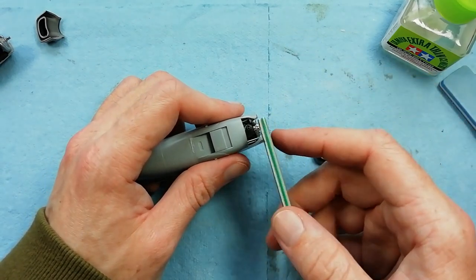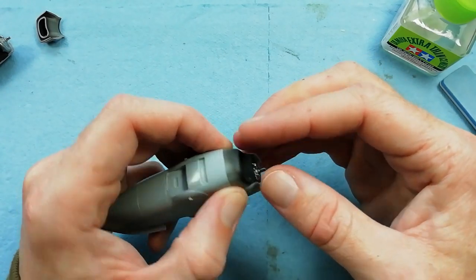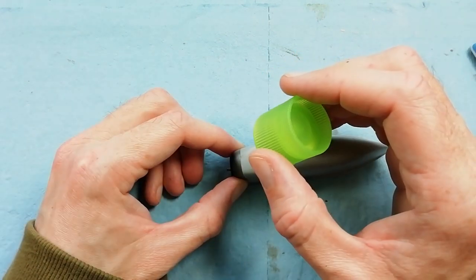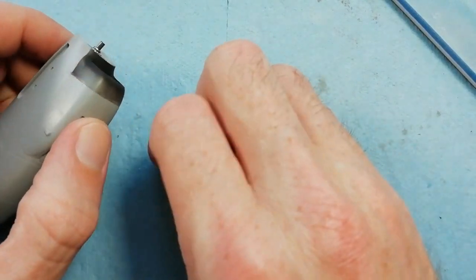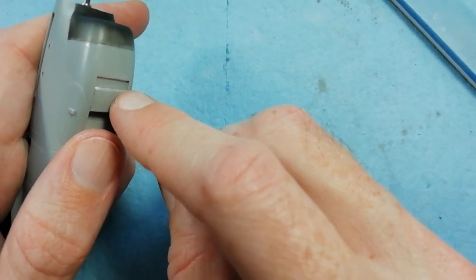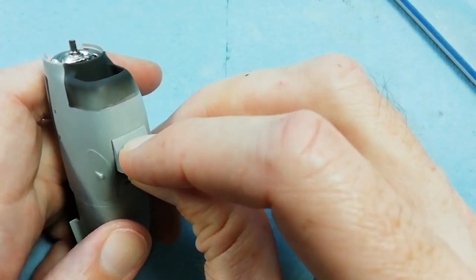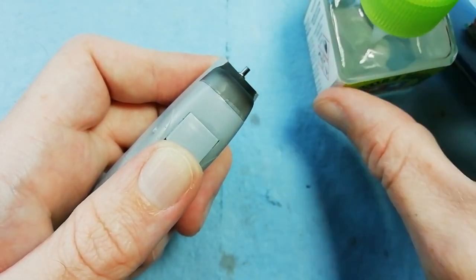What I found is this nacelle hasn't quite got the join right, so I just need to remove the edge. Once we've done that and we're happy, we can come in with the glue - just be careful that you don't get glue running onto your fingers and causing a fingerprint. Now we've got the underside coming in on the bottom of the cowling - there's a little slot it locates into. Just get this part as central as you can, then come in with the glue, securing that into place.